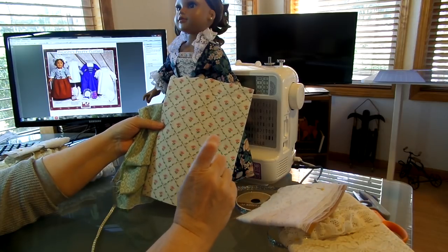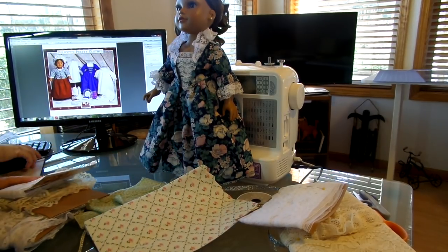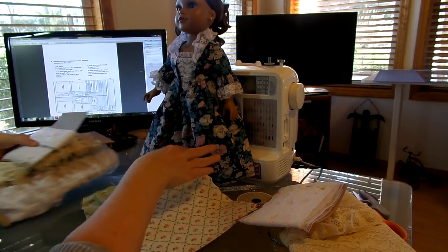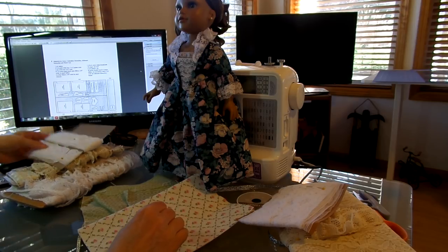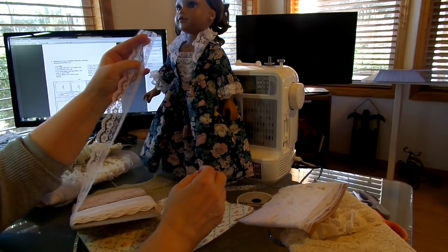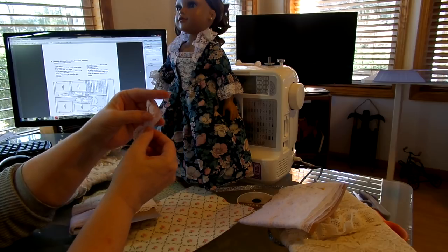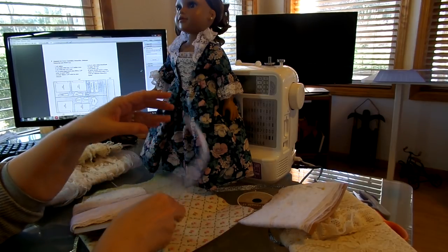The pattern calls for two different types of laces — 5/8ths of an inch lace and a 1½ inch lace. It says you're going to need a yard of taffeta, 4¼ yards of white lace an inch and a half wide, and then a yard of 5/8ths of an inch. But you don't have to use two different types of laces. I use the same lace on the whole outfit — I'm using the same inch and a half lace throughout the whole thing.